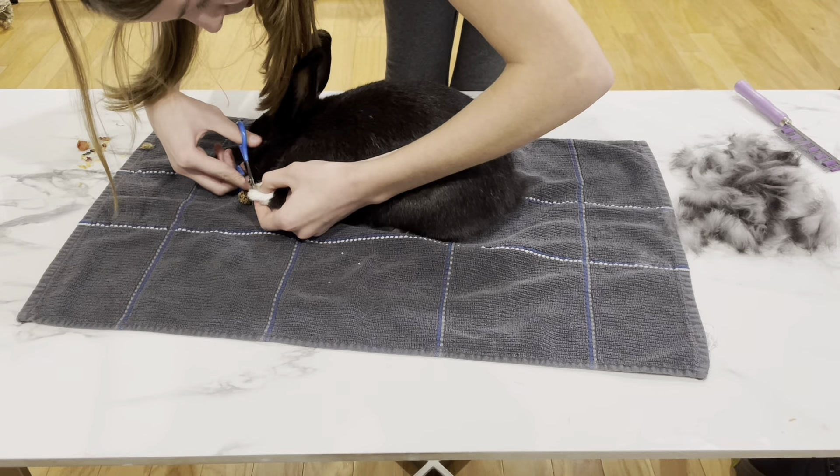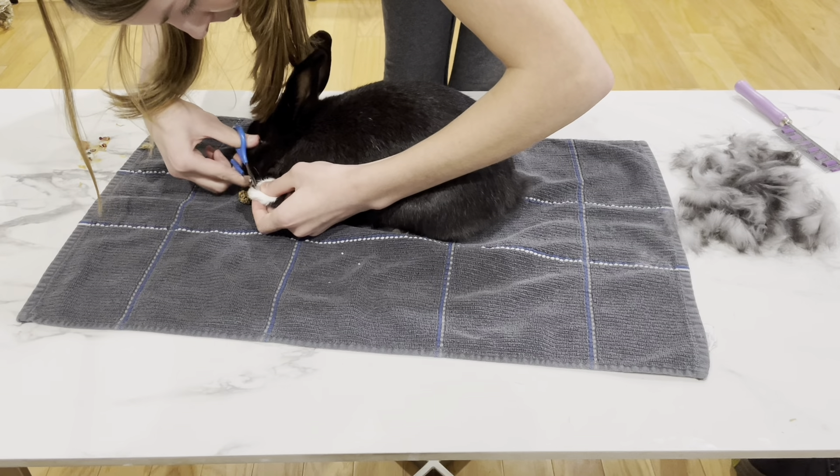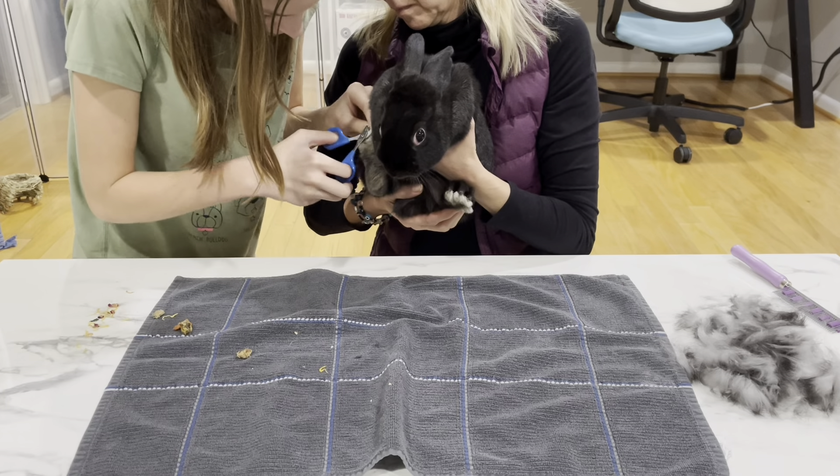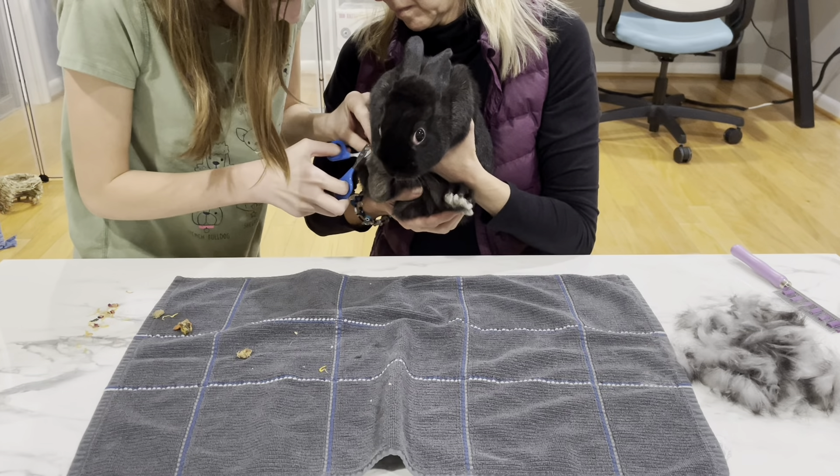When I actually start clipping my bunny's nails, I like to start with the front paws because I find that easier. Then once I clip the front paws, I'll have my mom or my sister hold the bunny for me, supporting the butt, so I can clip the hind legs — this is just the easiest method for me. If your rabbit has a lot of fur and it's hard to find where the nail even is, I recommend getting your fingers a little bit wet and using that to brush back the fur so you can find those nails.